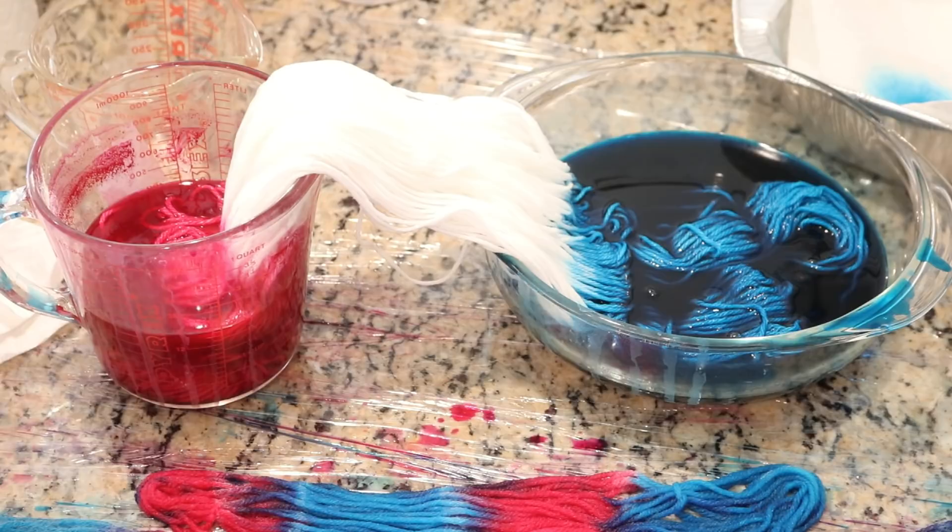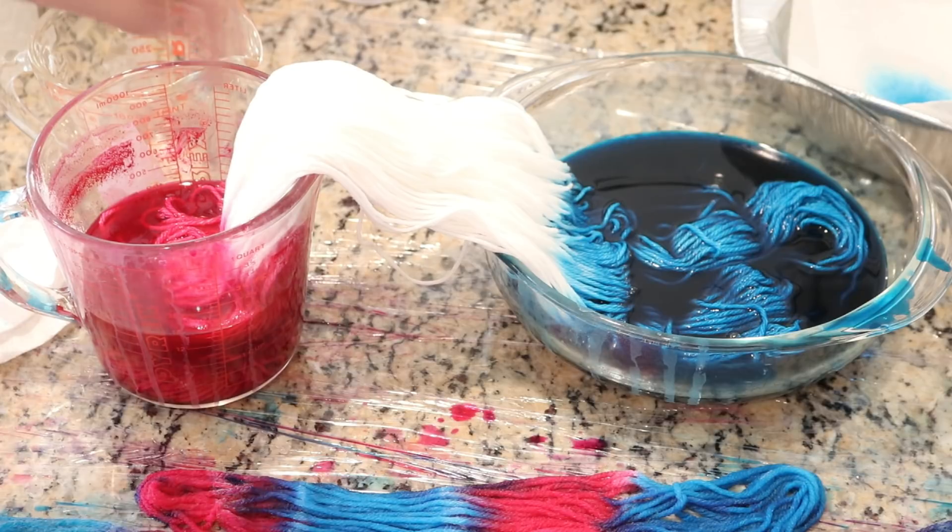One thing I've observed in the past with these Dylon hand dyes is that it really soaks up the cotton like a straw. So I wanted to see if I set this up like this, we would see some white in the middle, or if the color would travel all the way up the yarn.